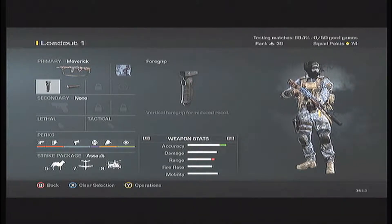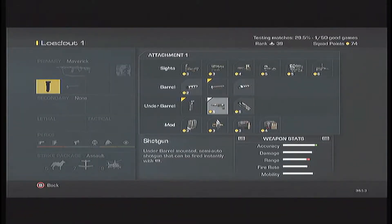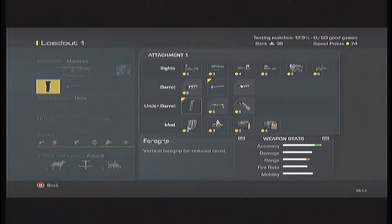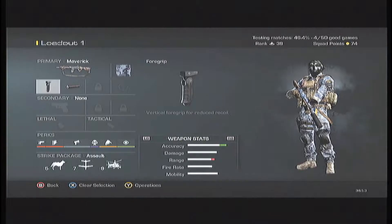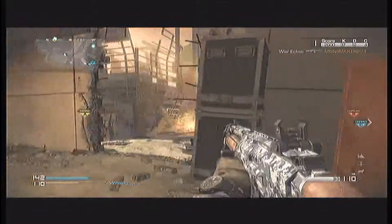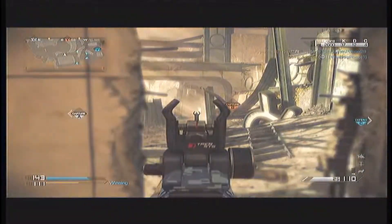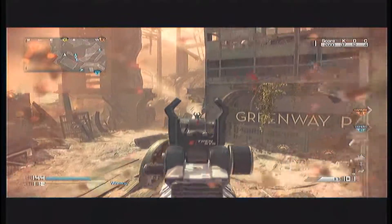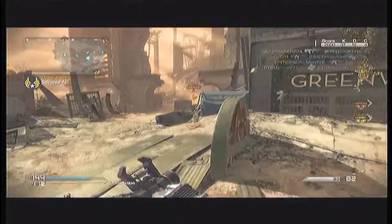A class setup I would recommend — like the one on the screen right now — would include a foregrip to reduce recoil and a silencer so you're not spotted on the radar. For perks I'd suggest Sleight of Hand, Scavenger, Focus, and Quick Draw. I'd also use Stalker because it lets you move faster with the gun and helps you avoid more bullets.